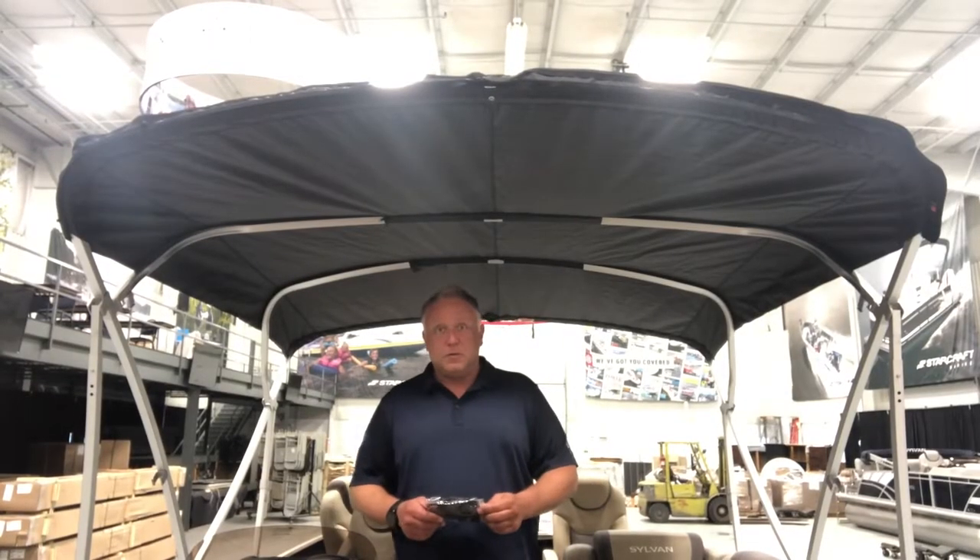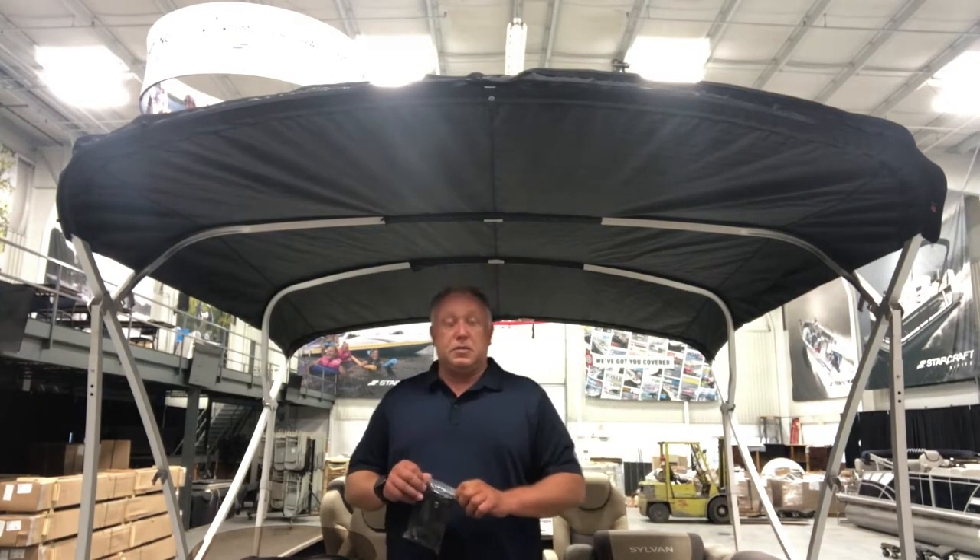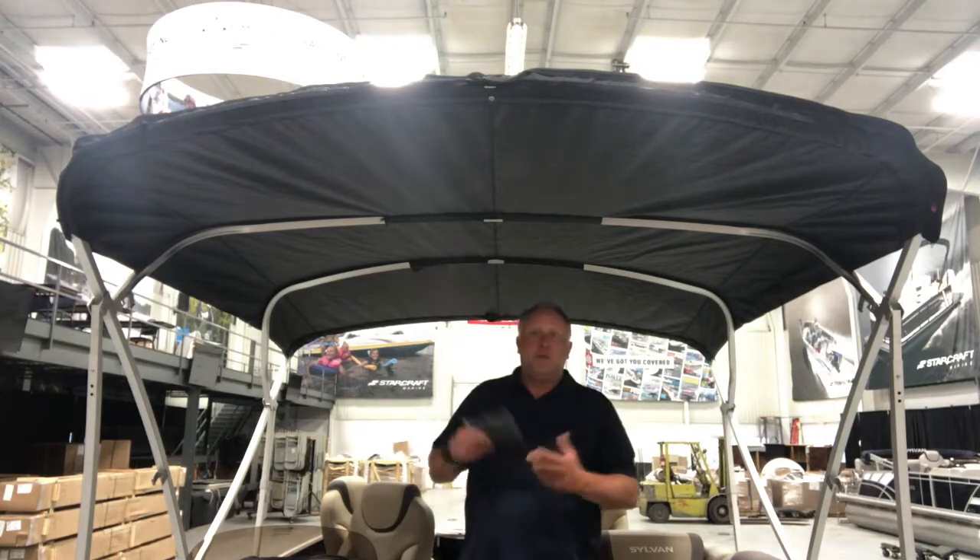My name is Dan Serafini with TaylorMade Fabric Systems. In this video we're going to discuss how to add the Assist Bimini and the Assist Strap into your Smoker Craft Bimini Top.